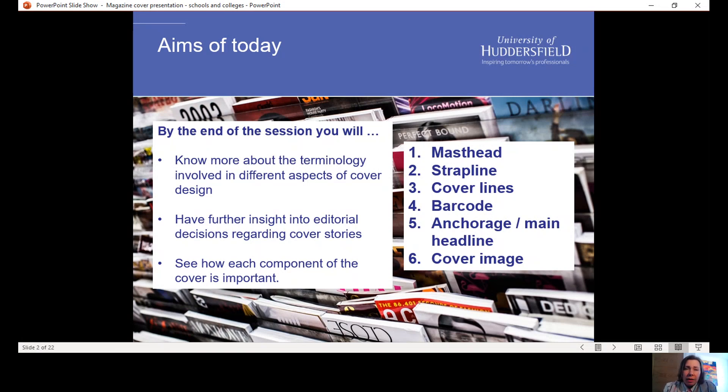There are six things that we're going to be looking at: the masthead, the strap line, cover lines, the barcode — which seems like a small thing but it's very important. We're going to be talking about anchorage, and then we're going to be thinking in detail about the cover image and the importance of picking the right picture.